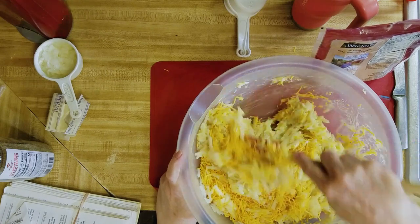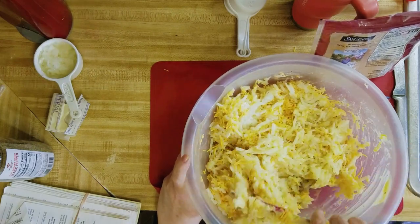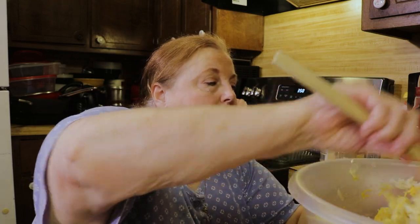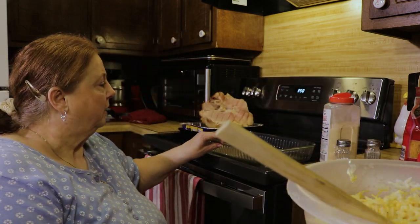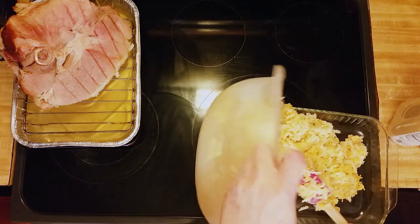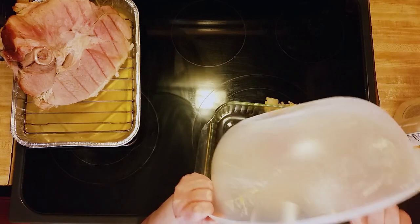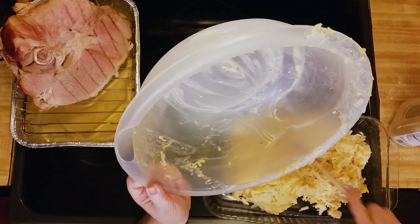This is so good, and it's so easy — you just stir it in one big bowl and put it in a 13 by 9 pan. It doesn't take more than 10 minutes to mix this all up. I've sprayed my pan and I'm going to pour it in. Remember to thaw your hash browns because it'll be a lot easier to mix. Just smooth it out.